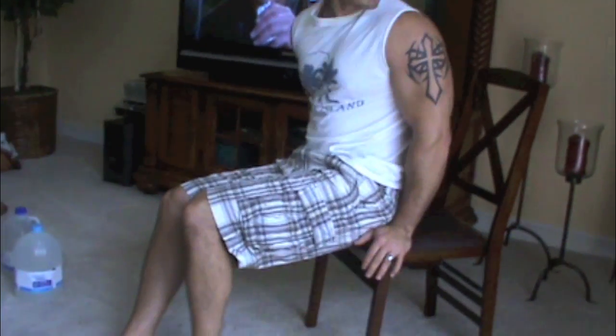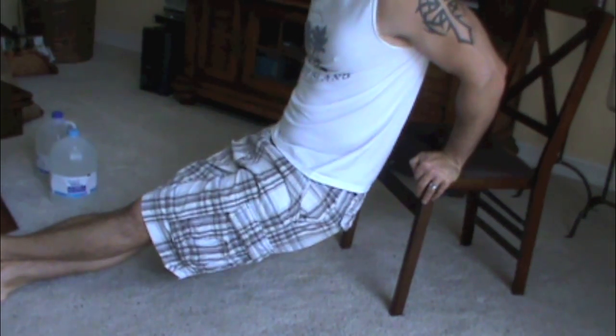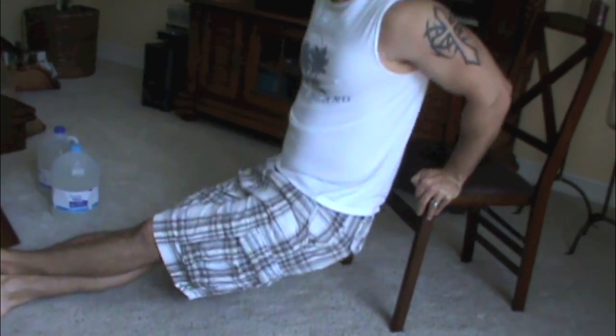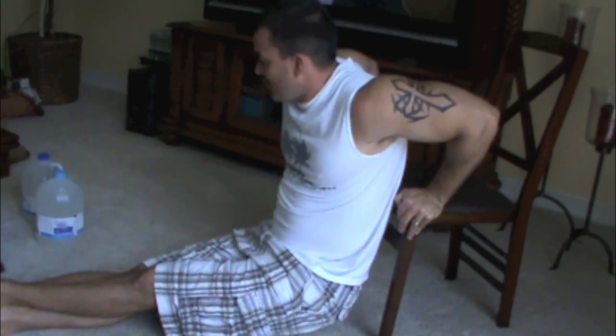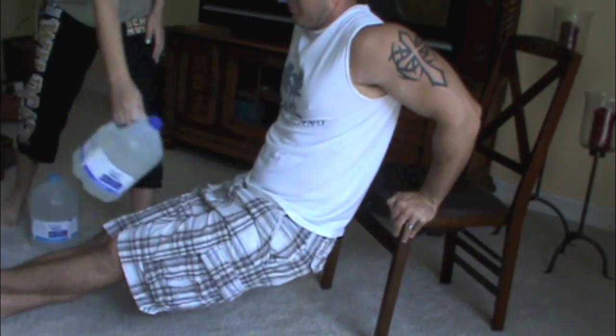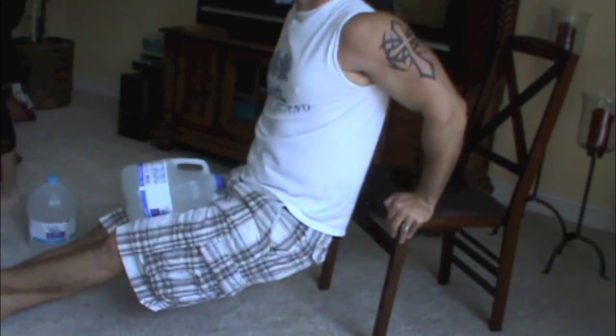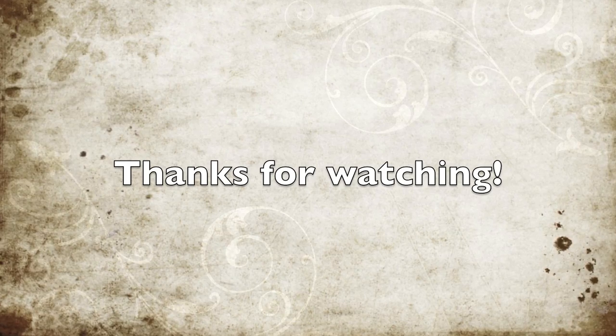The third tricep routine is seated chair dips. All you need is any chair — the higher the chair, the harder it is. Get out to the edge, put your legs out and cross them, then dip down keeping your elbows in. That's a good burn. Do at least twelve. If it's easy, keep going. If it's too easy, have someone put weight on your legs — add ten, twenty pounds or more to increase the difficulty.